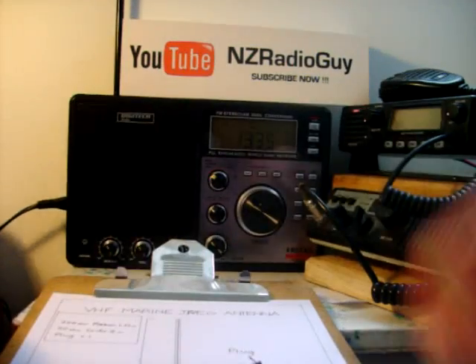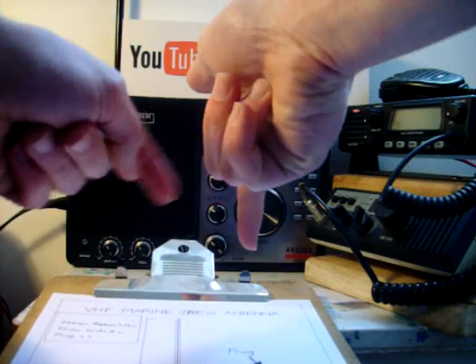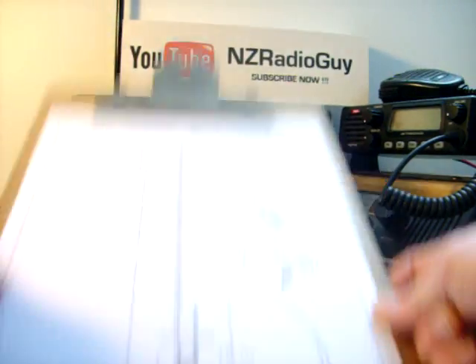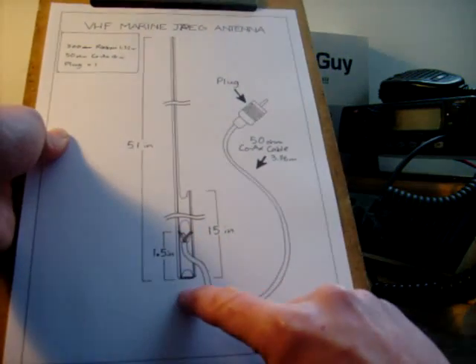Let me explain — folded up to cross. Here's the base of your antenna. You need to leave enough to be folded up and soldered there, because you want this to be joined down along there.